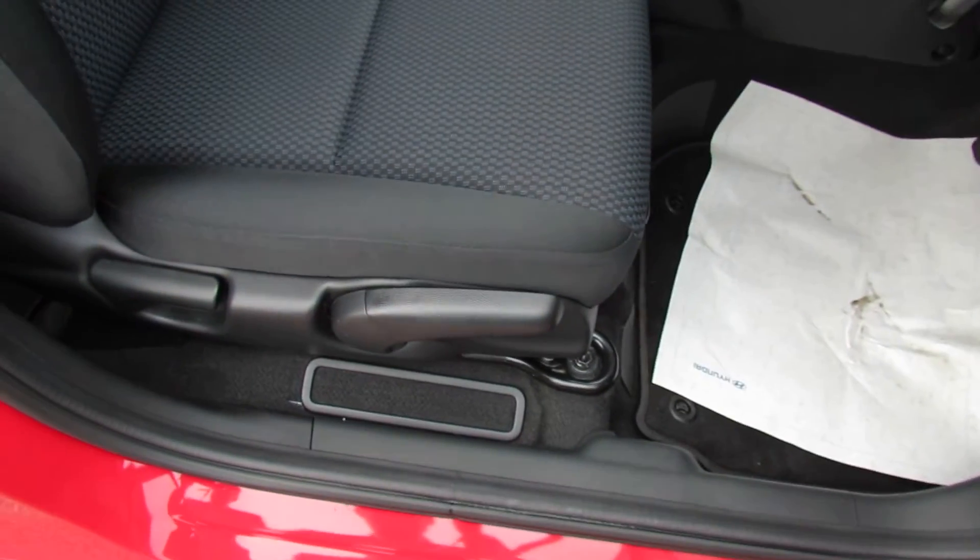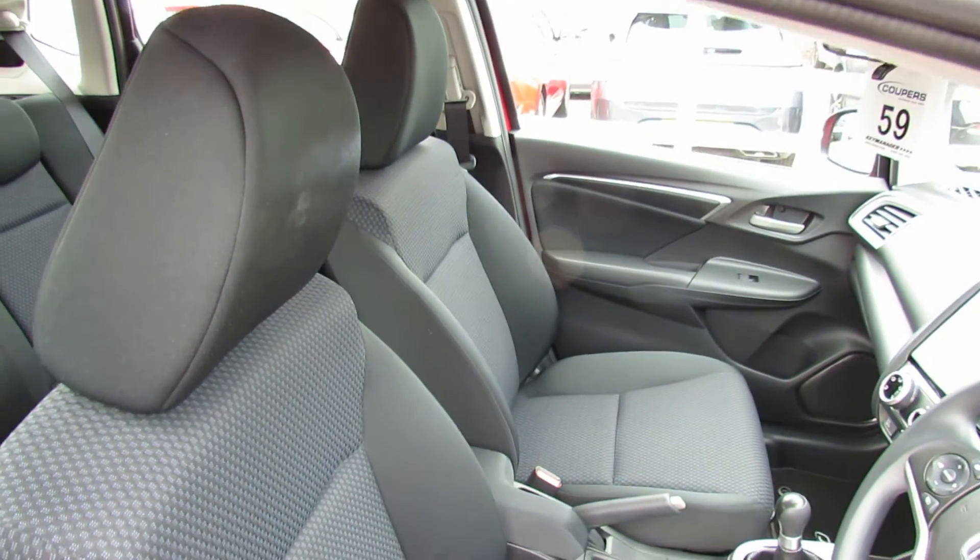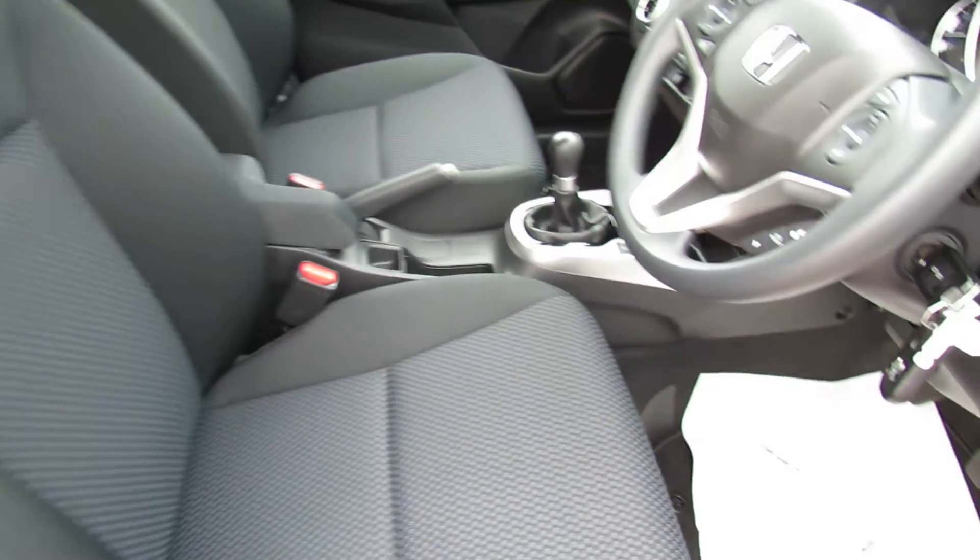On the driver's seat we've got height adjustment there as you can see. Let's just show you those front seats — again finished off in this nice practical grey and immaculate, I'd say.